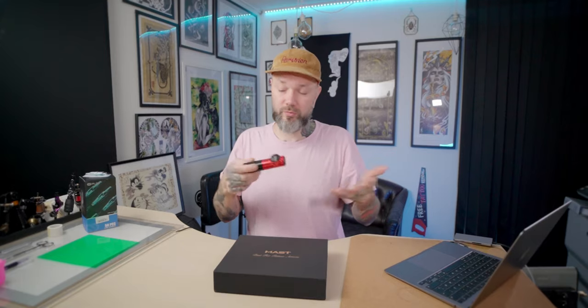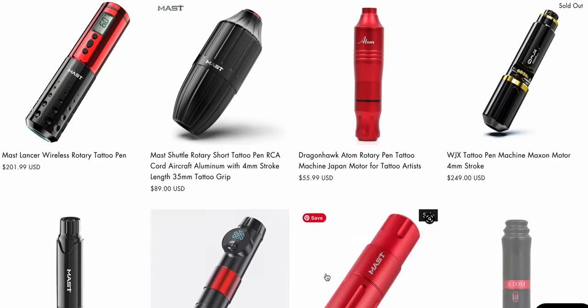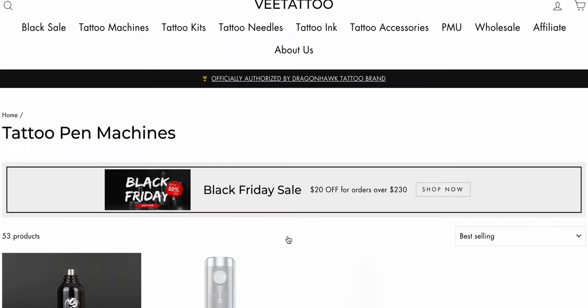I have heard about this brand from people I work with, and I've also seen many videos on YouTube where people say good words about tattoo machines from this brand. You can take a look at the VTattoo webpage — the amount of machines produced by this brand is insane. When I looked into it I got a bit overwhelmed, but when VTattoo got in touch and offered to review this machine, my interest spiked back.